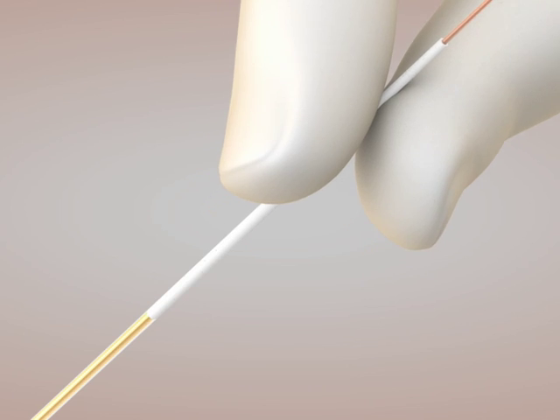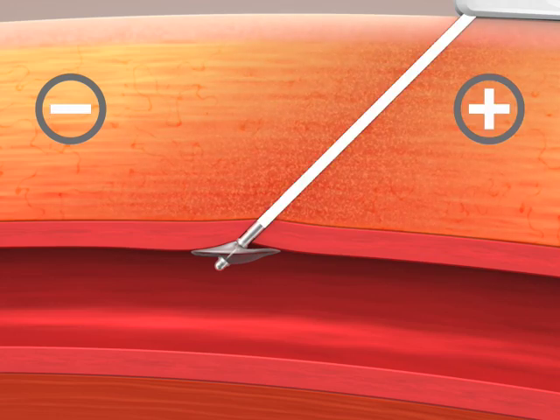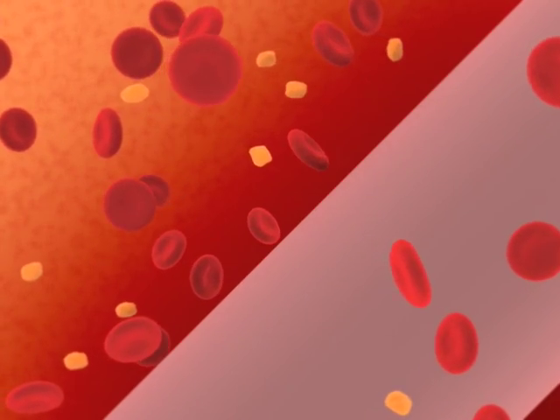Retracting the white gripper by gently applying tension exposes the arteriotomy and tissue tract to the proprietary catalyst hemostatic coating. This hemostatic coating stimulates the intrinsic and extrinsic pathways of the coagulation cascade, encouraging the body's natural healing process.